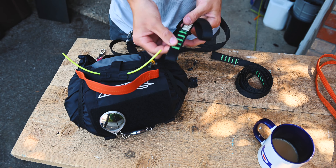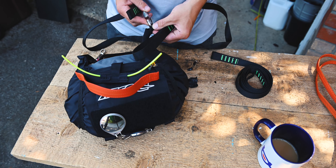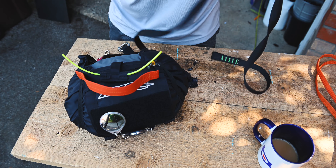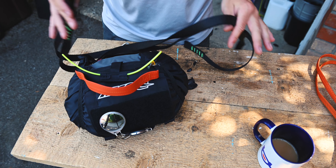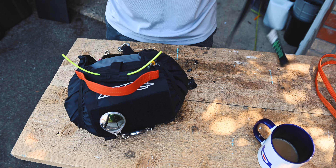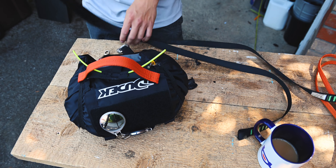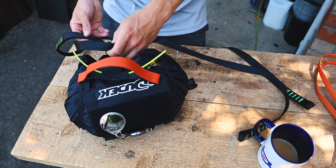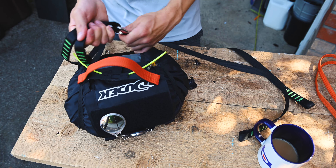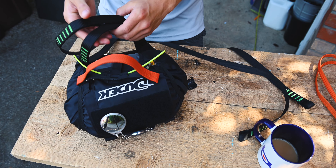Now we need to put these two straight bridles in. We'll save the smaller end for the harness itself and have the wider end down in the pouch. When you're getting your bridles, make sure they're both the same length for obvious reasons — when you deploy your reserve, you want to be hanging evenly and not one side higher than the other. I'm going to put both these ends onto this mallion here.